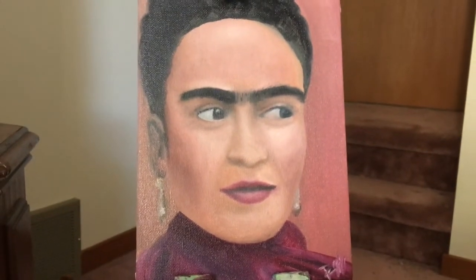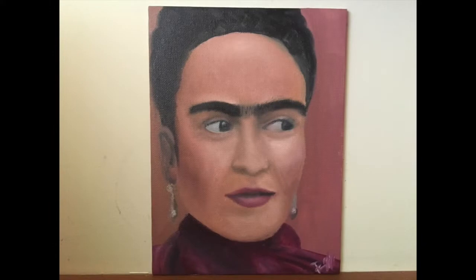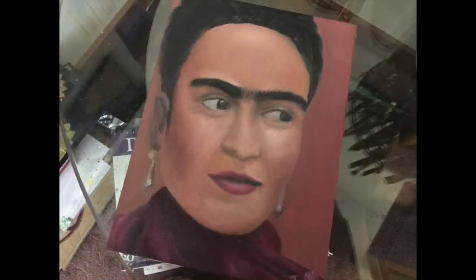If you'd like to see more videos of me doing more realism like this, or showing you how to do the palette for the skin tones, comment down below and I'll make sure to do it.